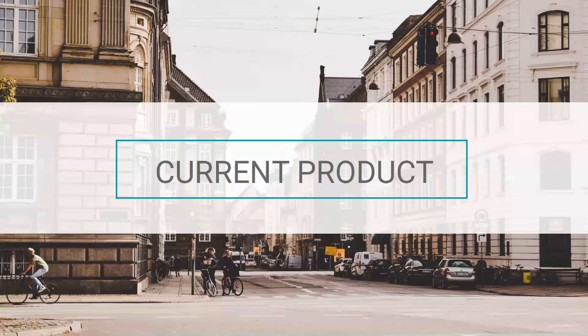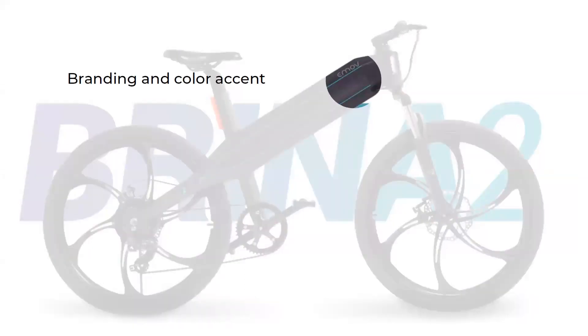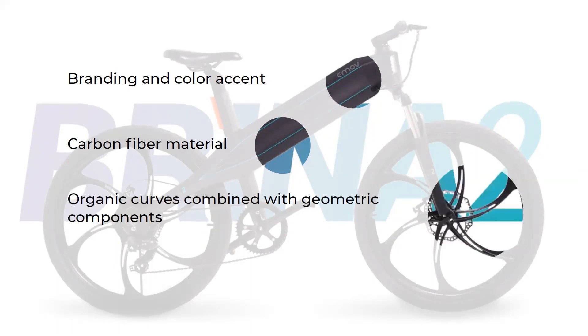That brings me to their current product, the Brina 2 e-bike, which was my main source of inspiration for developing the motorcycle concept. Some key things to point out: first, the branding and color accent — their logo on the side of the bicycle and blue color accents along the body lines. In terms of material, E-Mov did a lot of exploration with carbon fiber, using one solid body component to house the battery and compose the frame. And in terms of brand language, they have a mixture of organic curves with more geometric components. These were the main things I wanted to bring into the motorcycle concept.